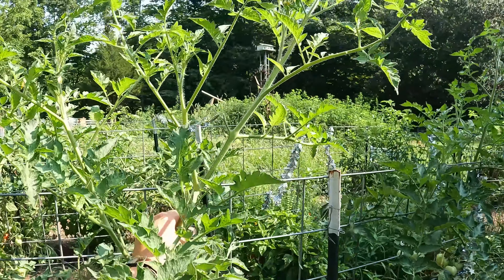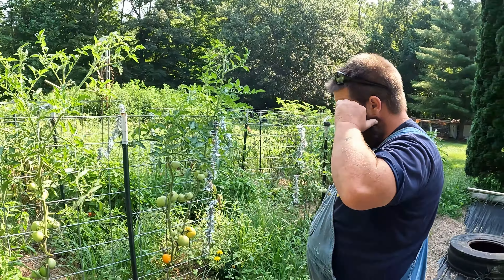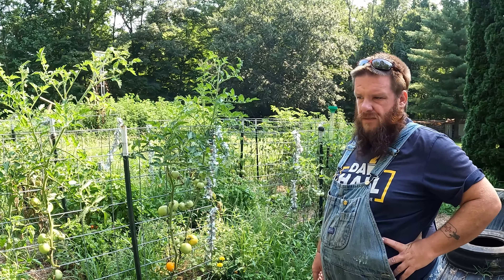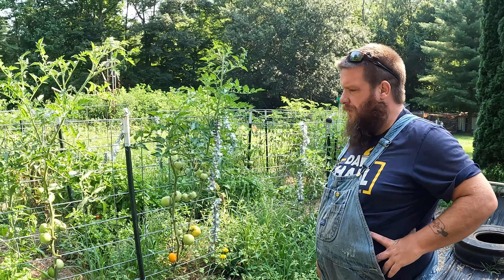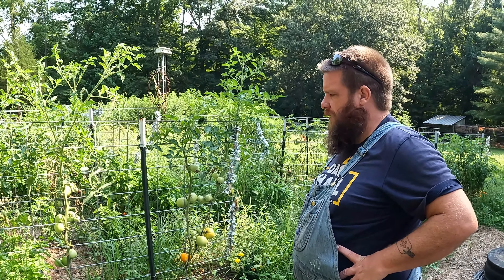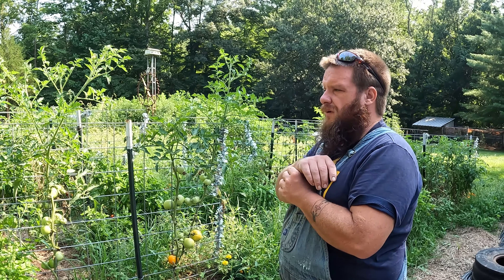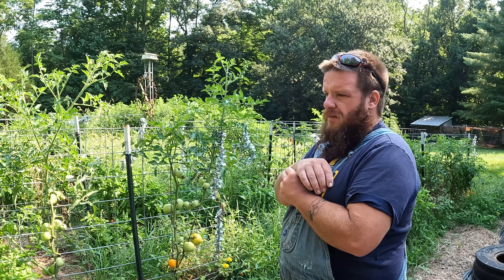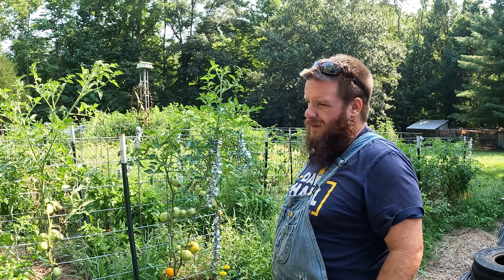We've got a crop but it ain't great. Last year, every one of our tomato plants over here was at least this tall, and out of what — 50 or 60 plants we had planted this year — we have maybe 10 that are the same height they were last year. But you gotta always provide. We'll just take this, keep trucking on for next year, and not let it slow us down.